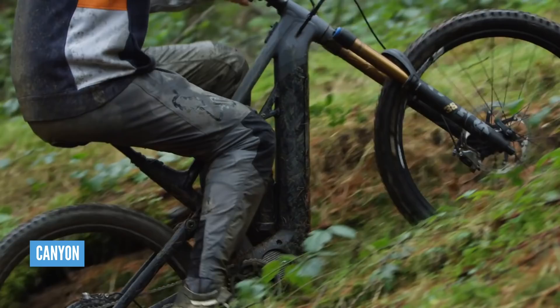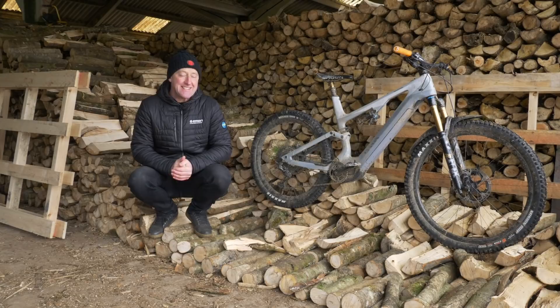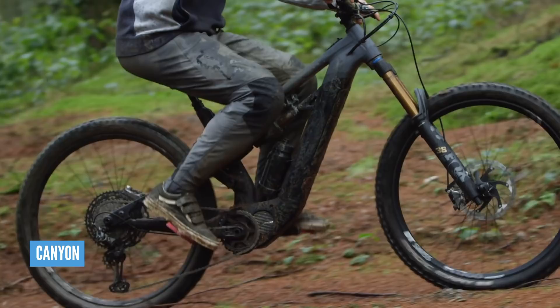They've also tried to make it snappy, with super short chain stays and that lighter 504 watt hour battery. It truly is a gravity uplift-based bike, whereas the Spectralon is the all-rounder. Canyon do say that they have sacrificed some climbing traction with the super short chain stays, but they say this is outweighed by having a bike which is agile and extremely lively.